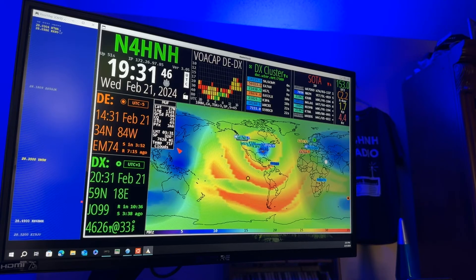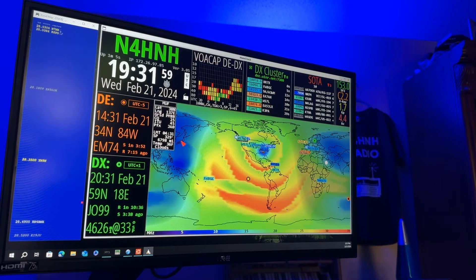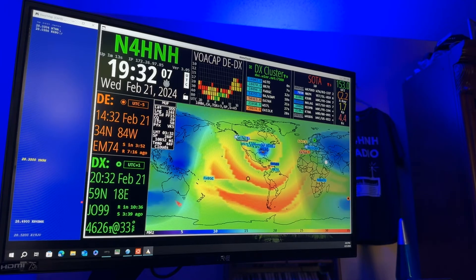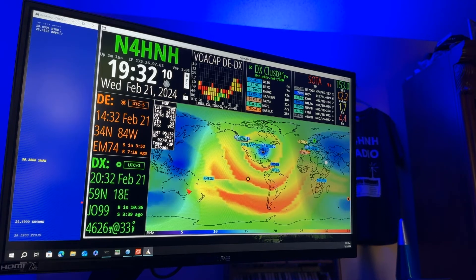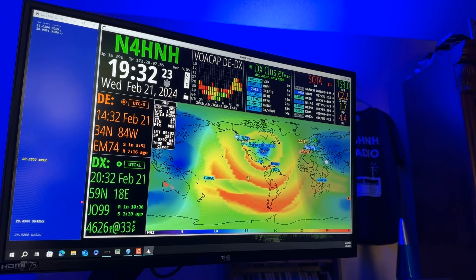We'll be putting a video out about it — I worked VK4IM in Australia. First I saw some orange over Japan and tried to work a Japanese station, but there was a big pileup and by the time I was getting ready to call him, he went QRT. But I saw ever so slight a bit of orange over Australia, and I got VK4IM. The band was beginning to shut down, but the contact happened. So this map is pretty accurate — right now, if I tried to work Australia on 10 meters, it wouldn't happen because there's no orange there yet.